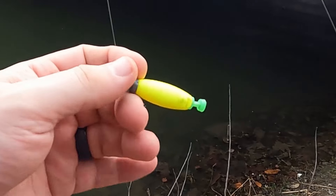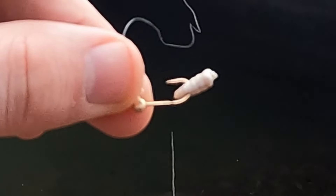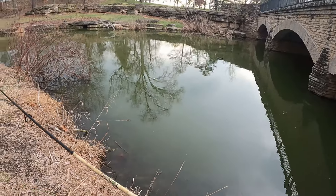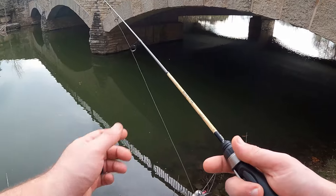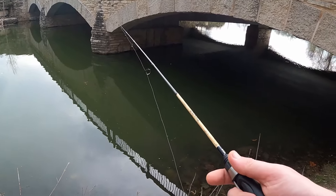I'm going with a very basic setup today — a cigar-shaped float, and under that I've got a 1/64 ounce jig head with the waxie baited on the bend of the hook. These little creeks throughout Forest Park are just full of panfish, and I think it's just now warm enough where they're starting to come up and get active, getting ready for the spawn.